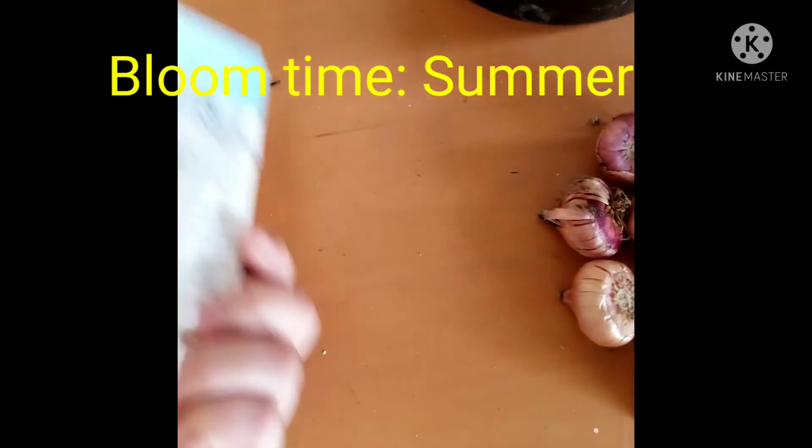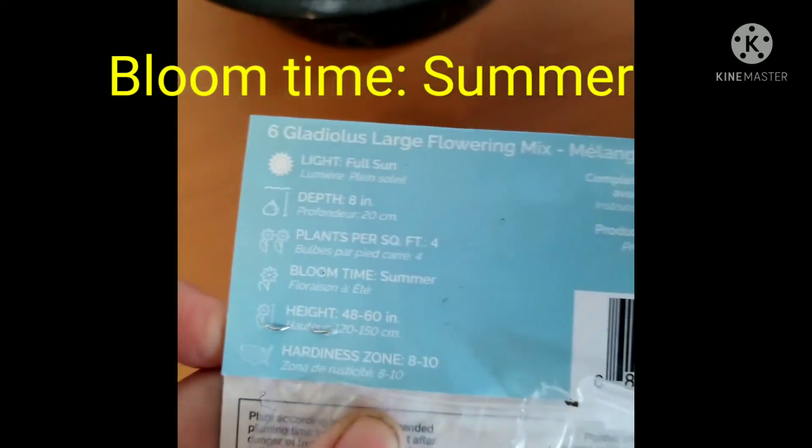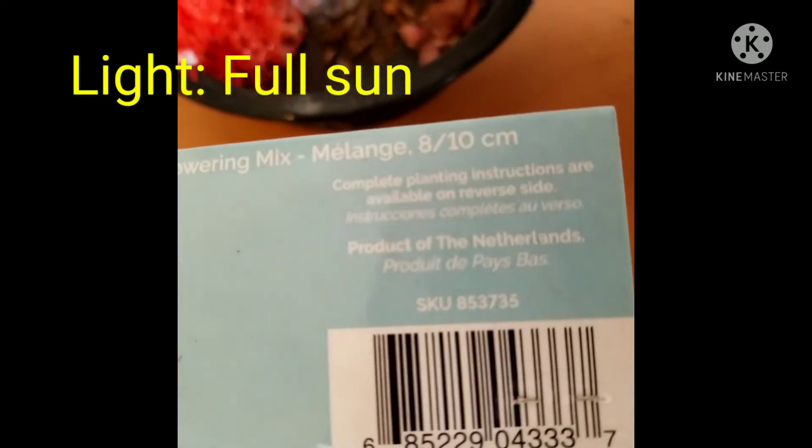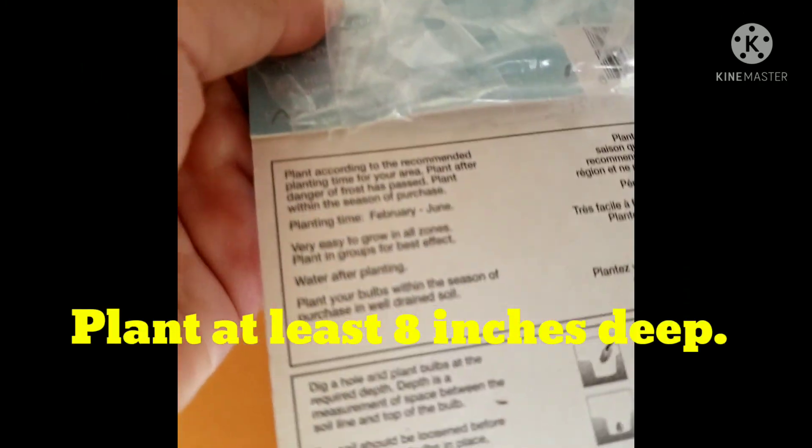I got these gladioles bulbs from the dollar store and they came in different colors. I like the mix. I just simply follow the instructions for planting.